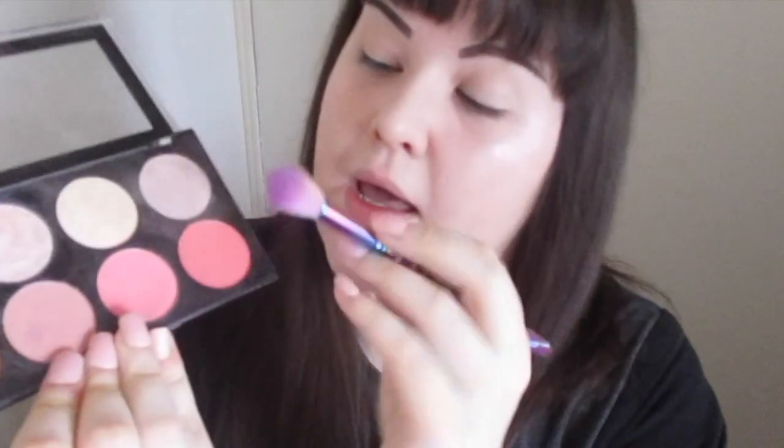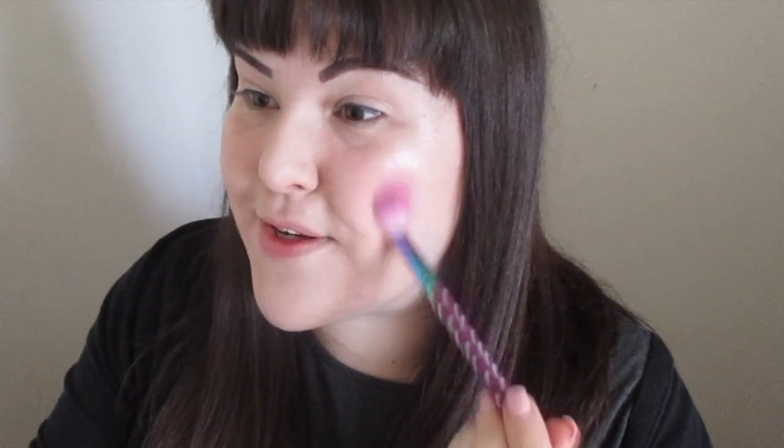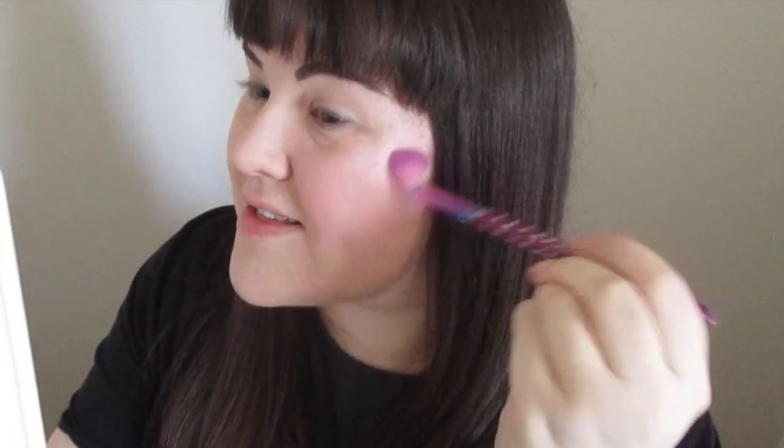Now I'm applying the pink blush using the same precision brush. I smile and apply the blush on the apples of my cheeks — these brushes pick up pigment really well. I apply it in circular motions so it blends into the rest of my face.